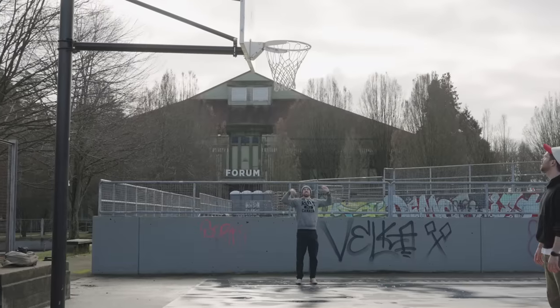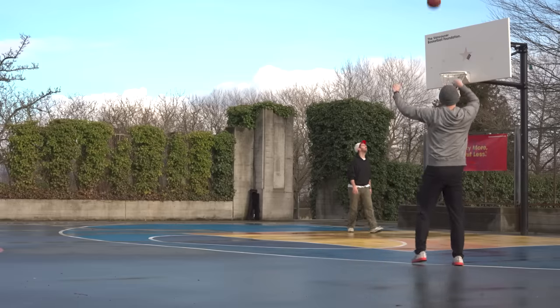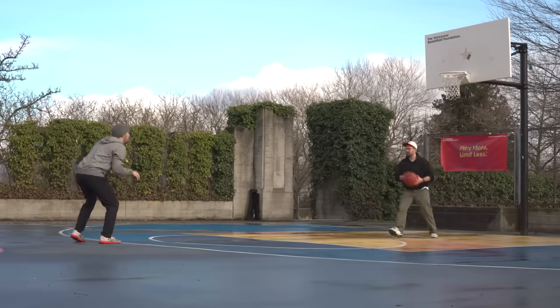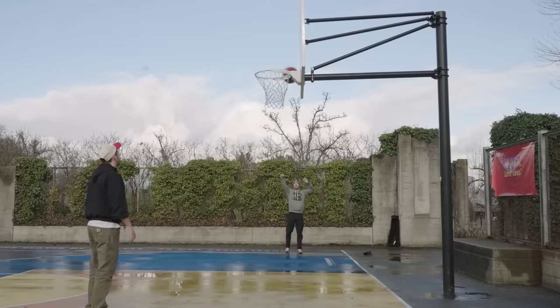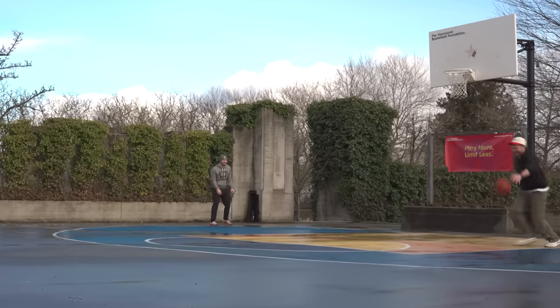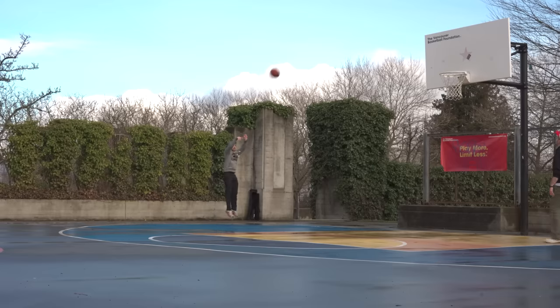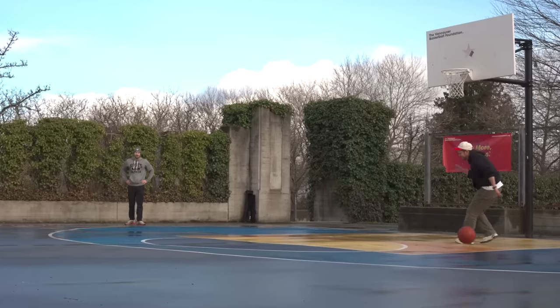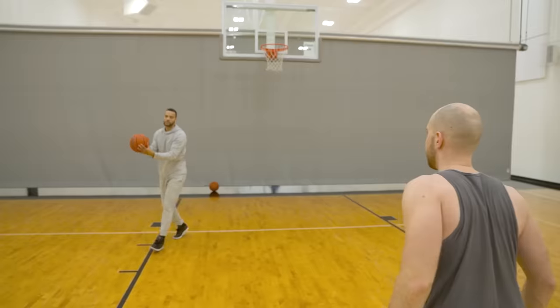As I try to get into a rhythm, it looks like this bet is already affecting how I shoot — like, really affecting it. Just like day one, I start doing better as I move to the other spots. It's close, and I need to make the last shot... two for five. I fell apart under the smallest pressure, and while Cam was celebrating his free burrito, this gave me a really bad feeling about how I'd do on the final day.